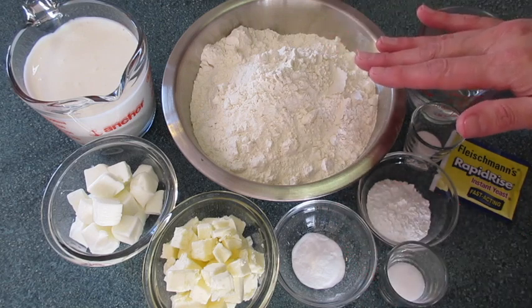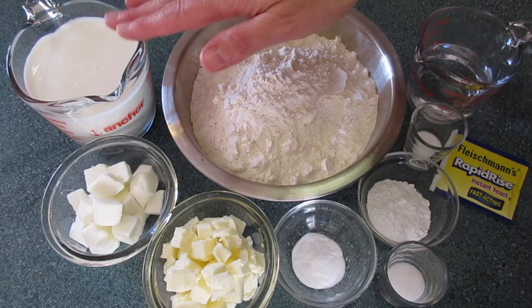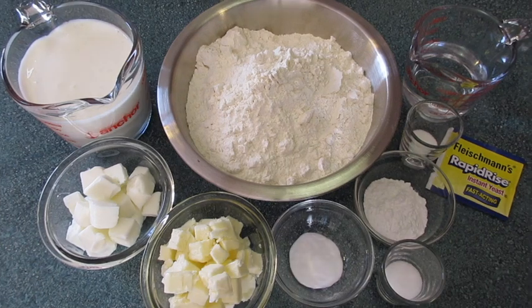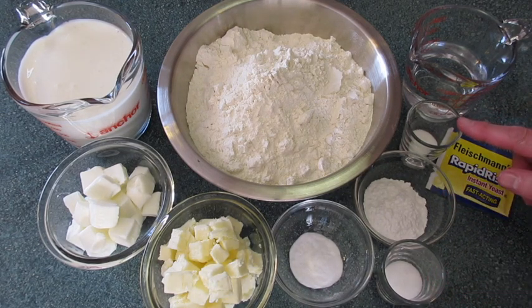The ingredients you're going to need are 5 cups of all-purpose flour, 2 cups of buttermilk — I use whole buttermilk, it makes all the difference in flavor — 1½ cups of all-vegetable cubed shortening, 1½ cups of chilled cubed butter (salted or unsalted), 1 teaspoon of baking soda, 5 teaspoons of baking powder, and 1½ teaspoons of salt, and 1 teaspoon of sugar.